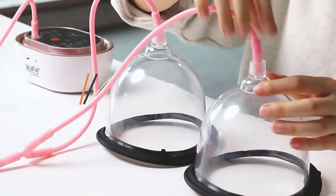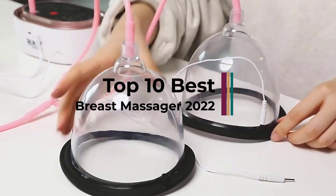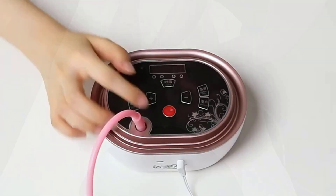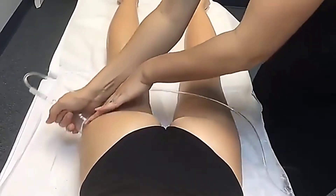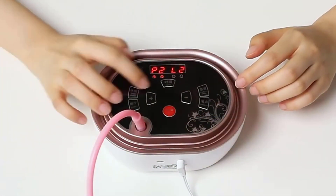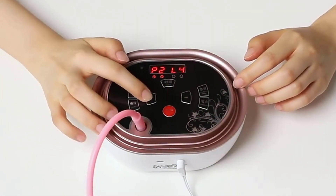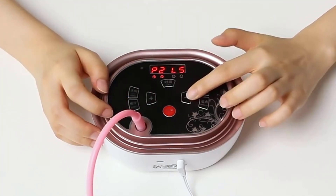Hi guys. The Electric Breast Enlargement Massager uses the principle of vacuum liposuction to physically massage the breast. This vibrating breast massager promotes blood circulation, maintains energy and health, rebalances endocrine disorders, relieves long-term breast contraction, prevents breast lumps, and delays aging. High-tech microelectronics theory electronic pulse massager is used for breasts, stimulates estrogen and hormones, promotes the complete development of adolescent breasts.